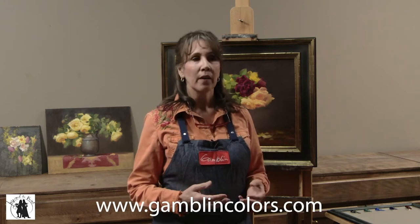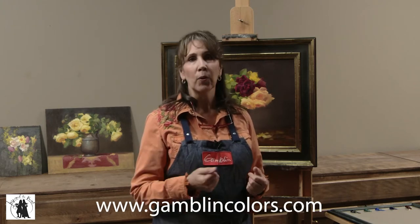I use Gamblin products. Their website is gamblincolors.com. The reason why I love working with Gamblin is because they are a small company. They're great to work with — I can get a hold of either Dave or Scott right away, they answer my emails. Anytime I have a problem with a color or a varnish, they get right back to me. They've got great video tutorials on their website and are really good about supporting artists. They also create products that are healthier for us as oil painters and better for the environment. That's why I love working with Gamblin.